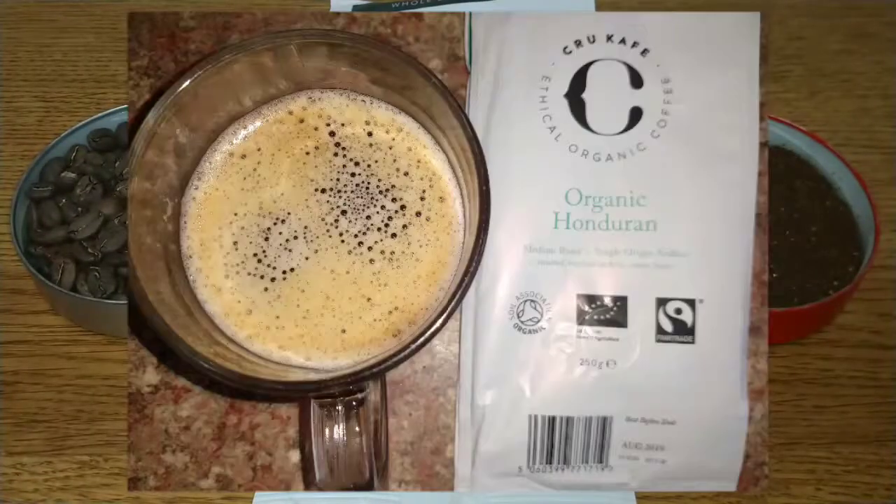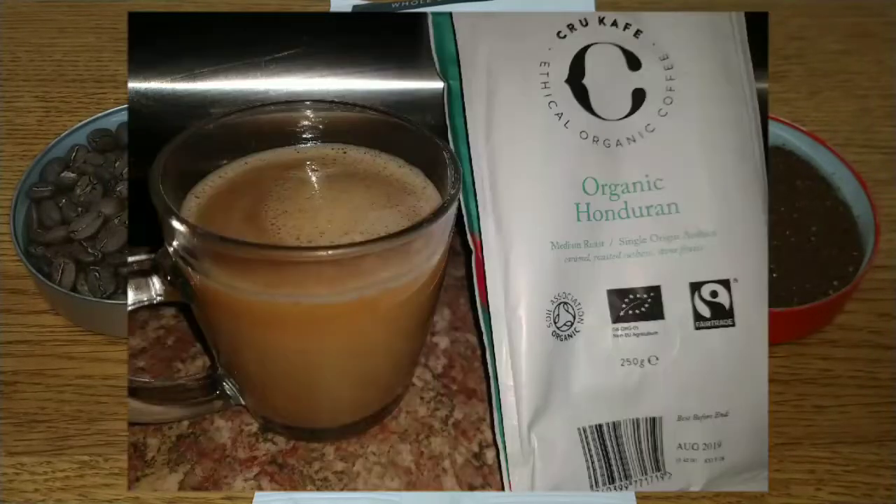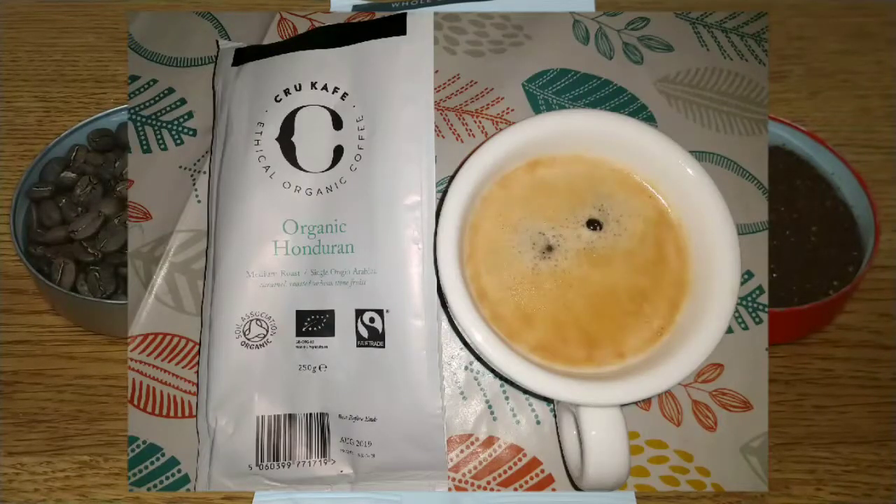Taste-wise, it's got a sort of ashy earthiness about it but also a fruitiness that reminds me of jam on toast — it's very toasty in flavour. It's definitely full-bodied and very creamy, and it's strong — very strong. A single espresso was enough to make a very flavourful cup.